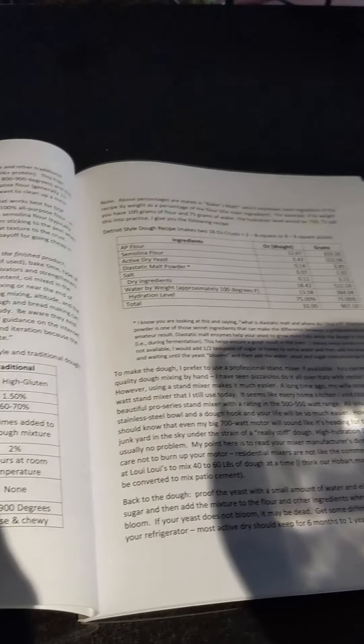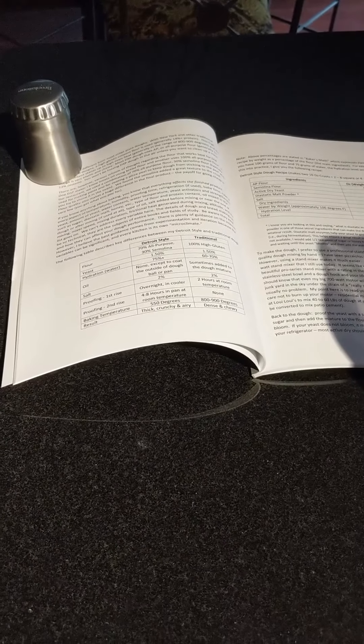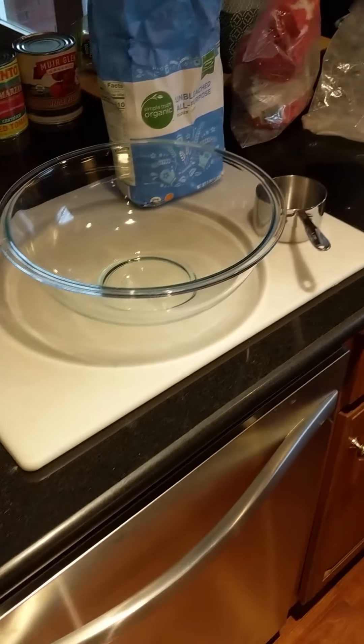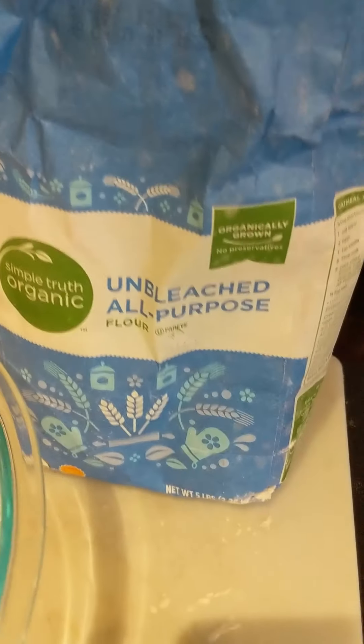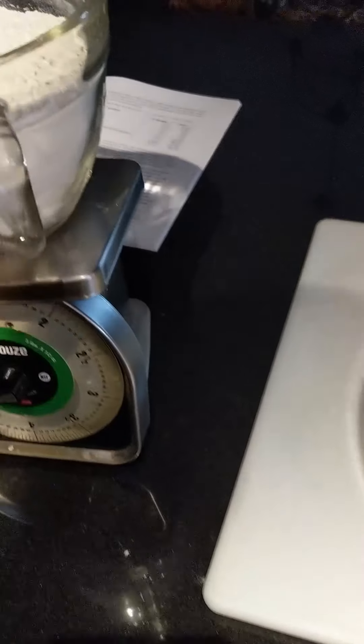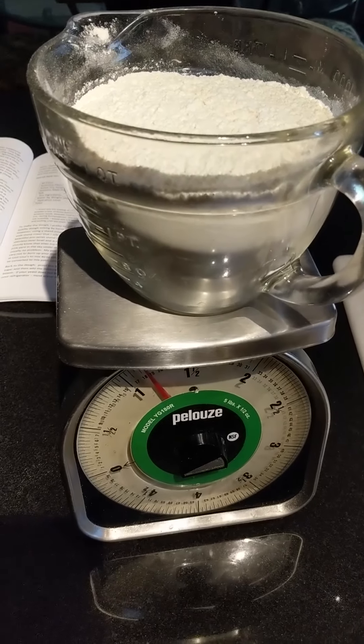In this next segment I'm going to show you how to make the dough. In my book I have all kinds of information about the difference between Detroit style and traditional crusts, and what we're doing here is kind of a hybrid between the two. We're going to start with some pretty decent unbleached all-purpose flour — that's just what I happen to have. I also really like this King Arthur, it's kind of an all-purpose artisan flour.